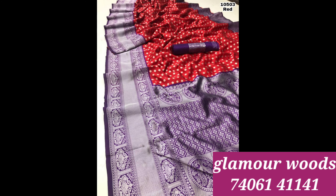This is the soft cotta silk thread weaving series. This is a contrast blouse — red and dark purple combination. This is silver cherry and yellow.